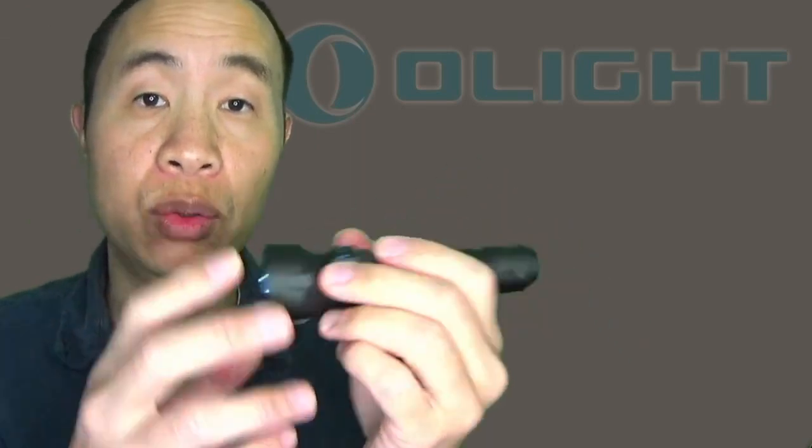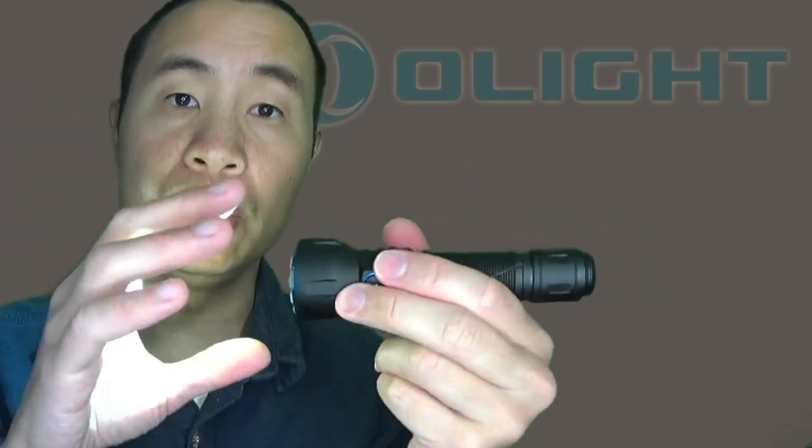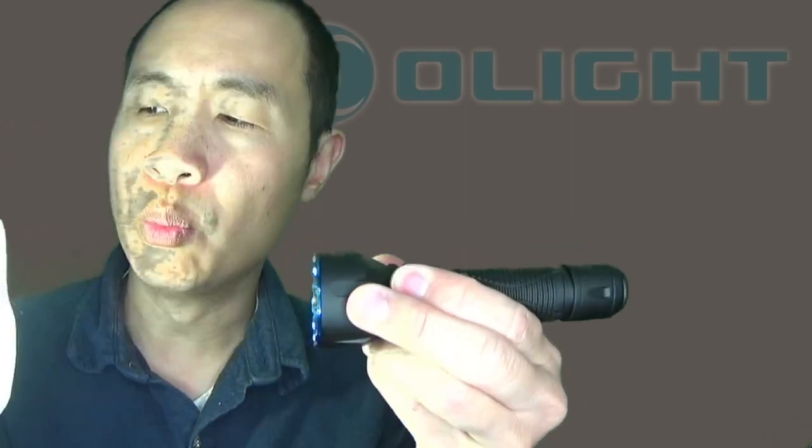To run through all the modes using the side switch: pressing and holding the side switch will always get you into moonlight mode, which is half a lumen. Then pressing and holding again will get you to low mode, which is equivalent to the half press in daily mode of the tail switch. Bumping it up one more time gets you to medium.